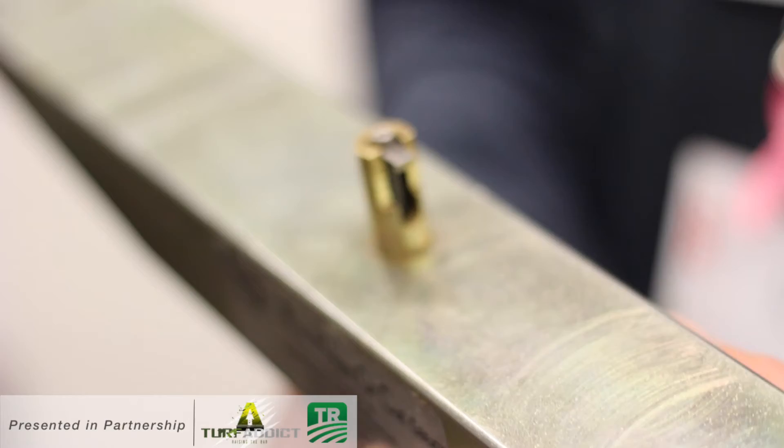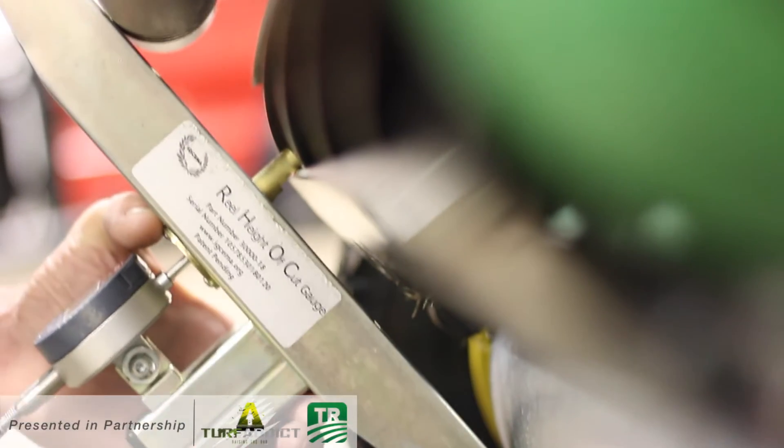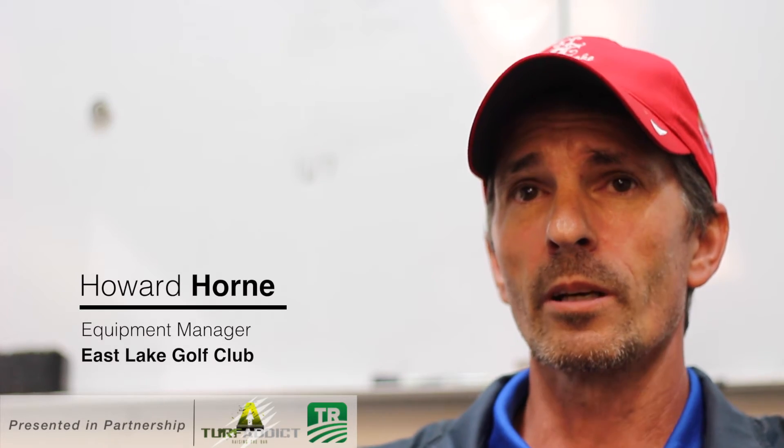That tip does not wear — it's harder than the knife is. When you're checking the height of cut with this gauge, it actually does it a little bit past the wear point on the knife, so it's a lot more consistent.